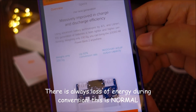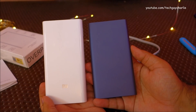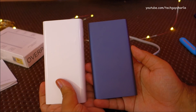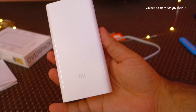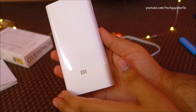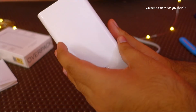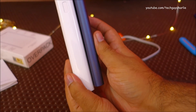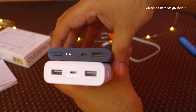Even though this power bank is rated at 20,000mAh, the actual output capacity is 14,000mAh. It has a 93% conversion rate — this information is on Xiaomi's website, link in the description. The 20,000mAh variant is made of polycarbonate plastic, unlike the 10,000mAh variant which is made of anodized aluminum. The plastic feels solid and is a quality product, with anti-slip coating on the front and back.